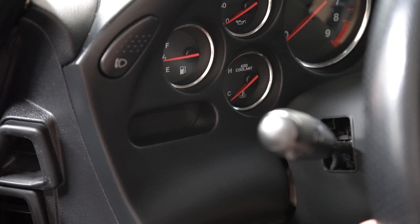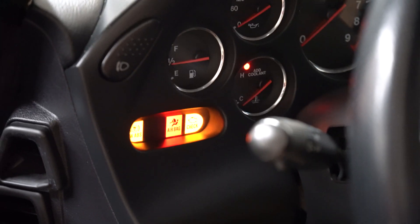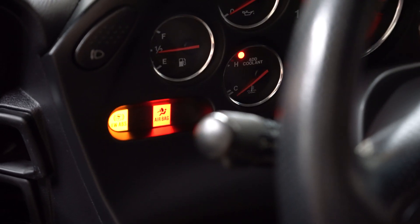Now let's get started. We're going to go ahead and put the key in, and the car is going to go through its normal Christmas light sequence.